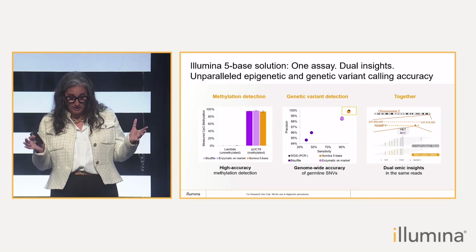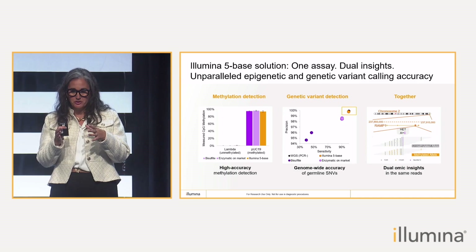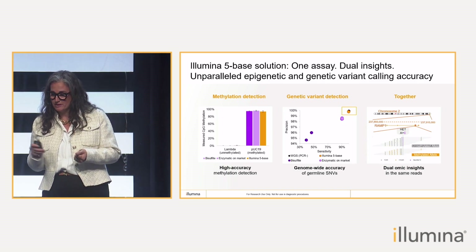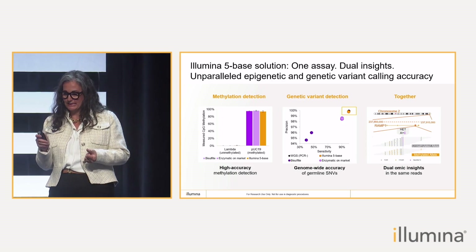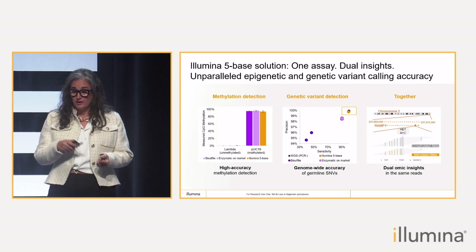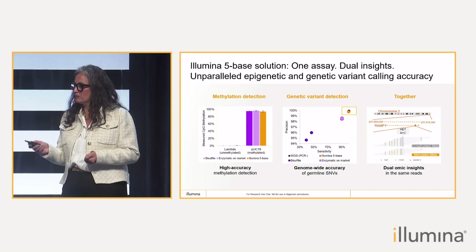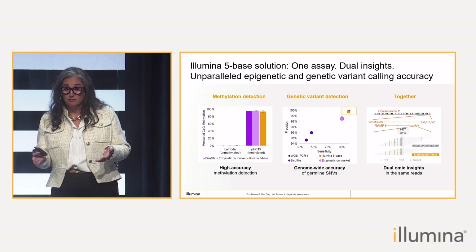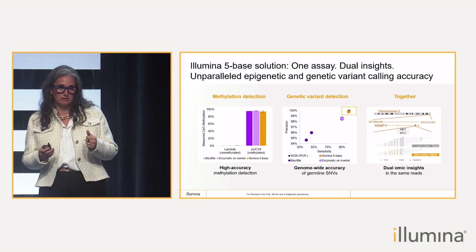Those two things are great, but the beauty of it is when you put it all together in Dragon — you're able to bring those dual omics insights. In the example on the far right, you can see that you're able to capture interrelated effects, such as whether a variant is unmethylated and active or inactive. I think that is pretty remarkable. We believe that this method can replace traditional whole genome sequencing, because it brings a whole extra layer of information into traditional whole genome.